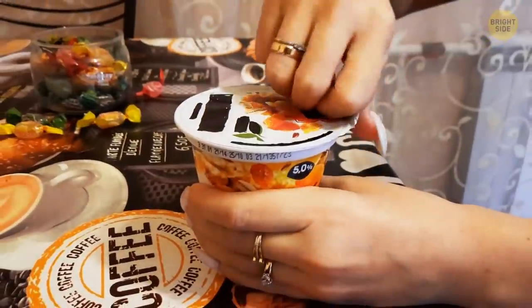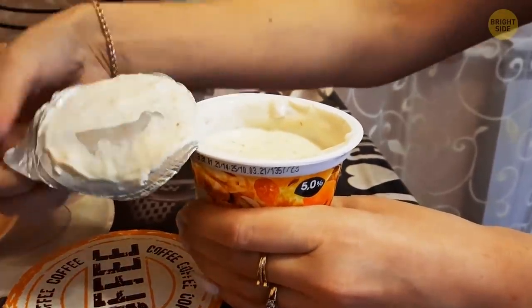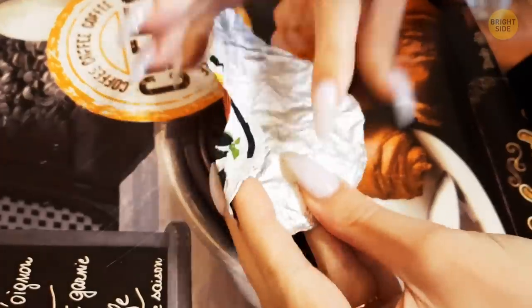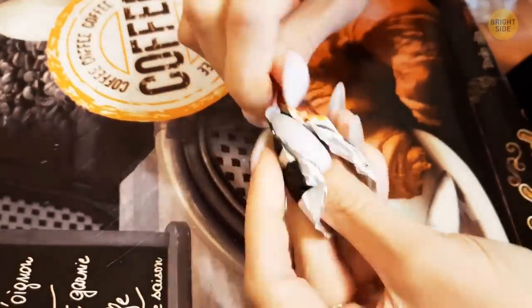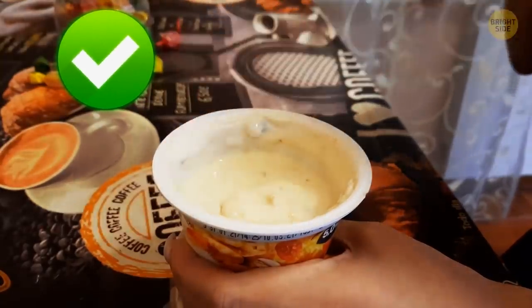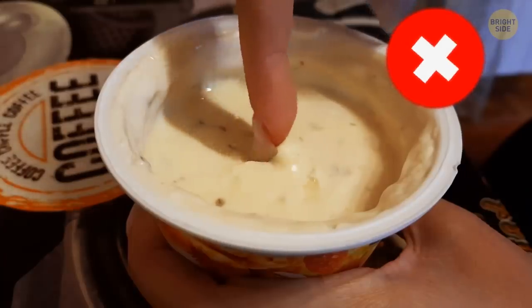Ever pull the foil lid off a pudding or one of those mini applesauce things and realize you don't have a spoon? Don't worry — there's a trick hidden in the foil. Give it a little fold and it's good to go. It's not really a spoon, more of a mini shovel, but it gets the job done. Or you can use your fingers instead — no.